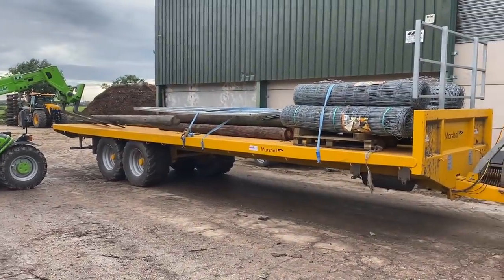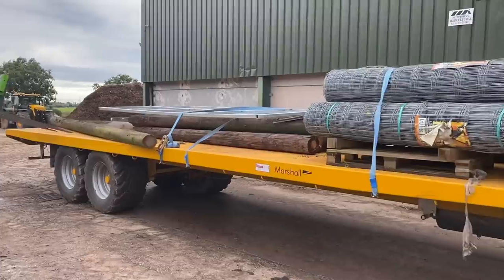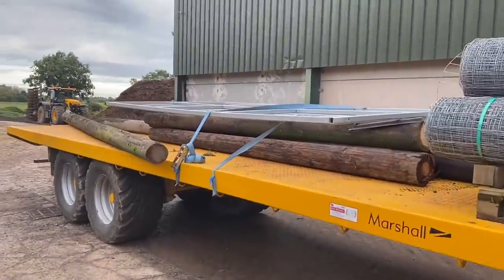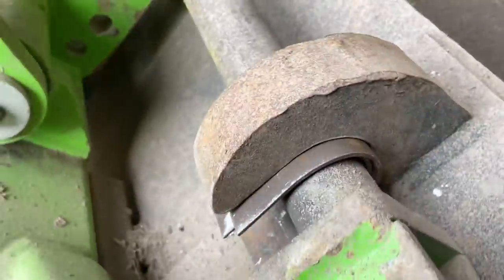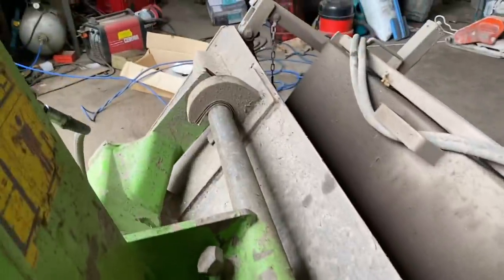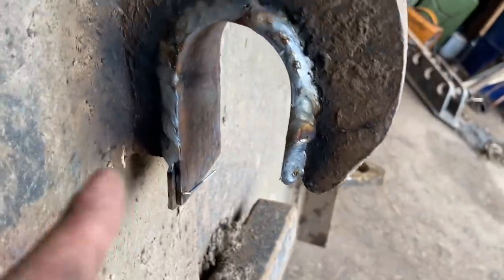Got them on there and slid them in - put them all on and forgot one. Cut these down into a strainer post, you see. Got two in there now - I'm just going to weld them up now to take the slack out. That's better - it's a lot tighter now on the bar on the front of the Merlot.